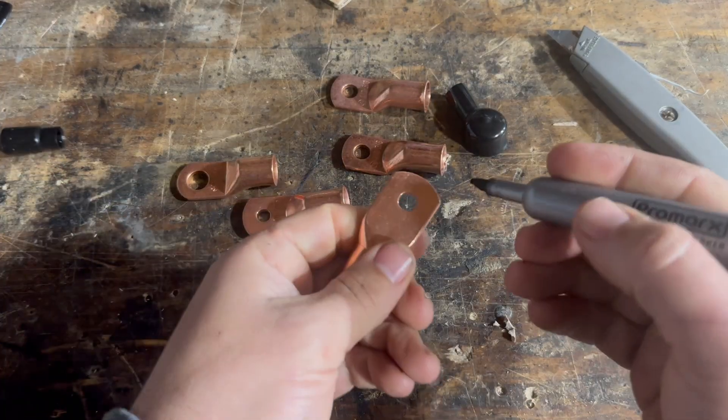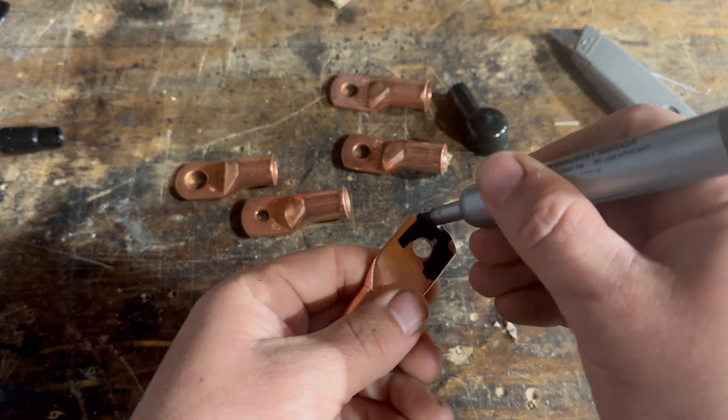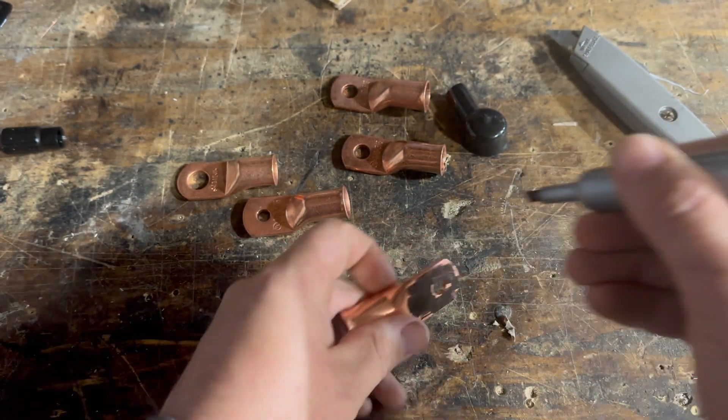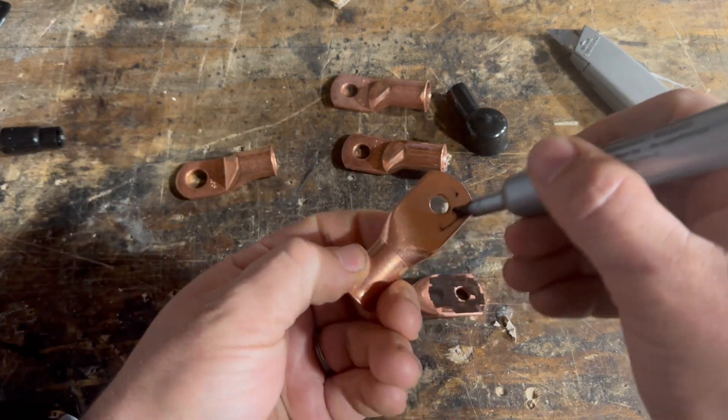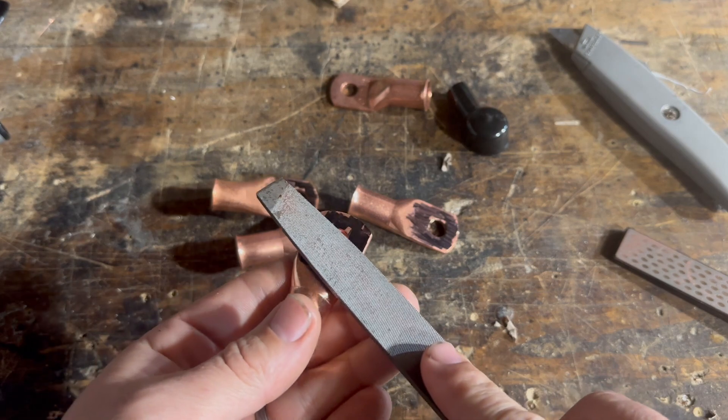What I'm going to do is take a little bit of permanent marker and use it as an indicator. I'm going to do this with a number of these lugs. Then I'm going to take a file and just go across them.